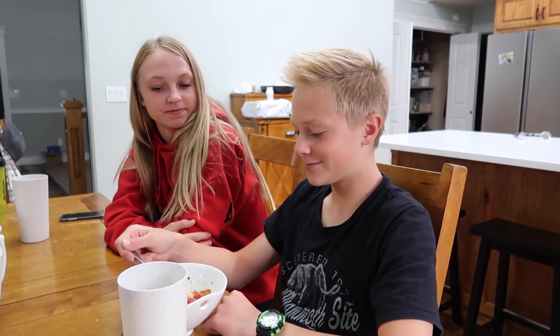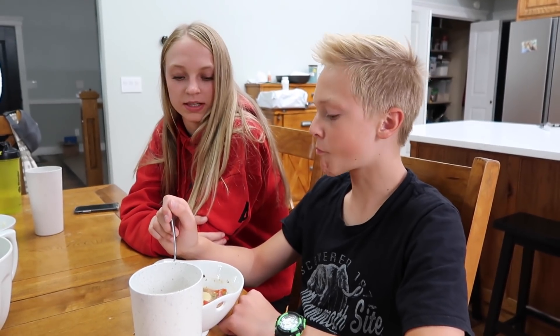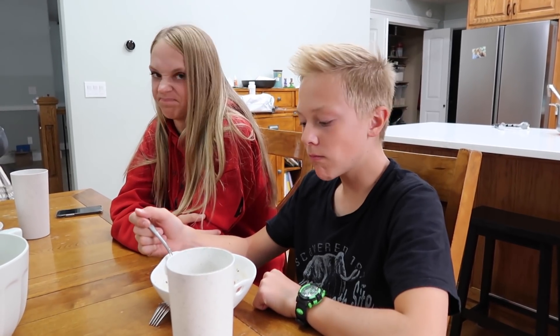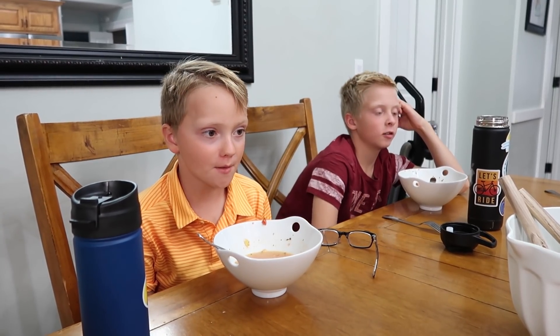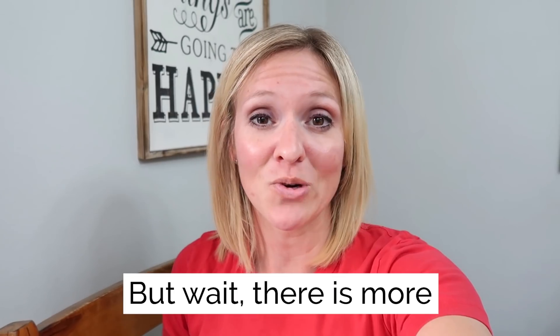If I had substituted the Dollar Tree ravioli for just regular pasta, it would have been better — and the family agrees on that. So what I'm hearing is: don't buy the Dollar Tree ravioli. But the soup was okay. Ryan's a big fan and the others are mixed. You've heard it here first: do not buy the Dollar Tree ravioli; make the soup with regular pasta instead. But it is possible to make quite a large Italian pasta soup type meal with Dollar Tree ingredients. Thanks for joining us in this experiment.